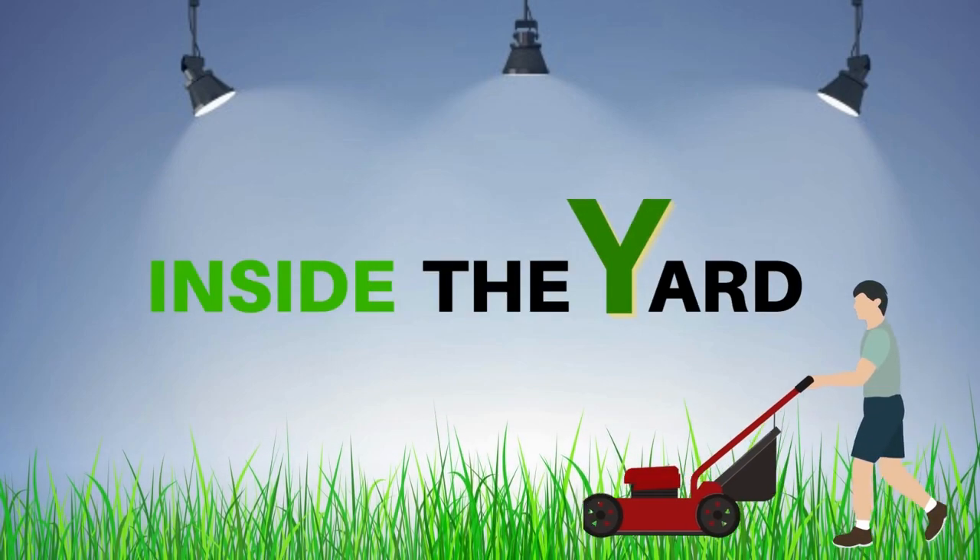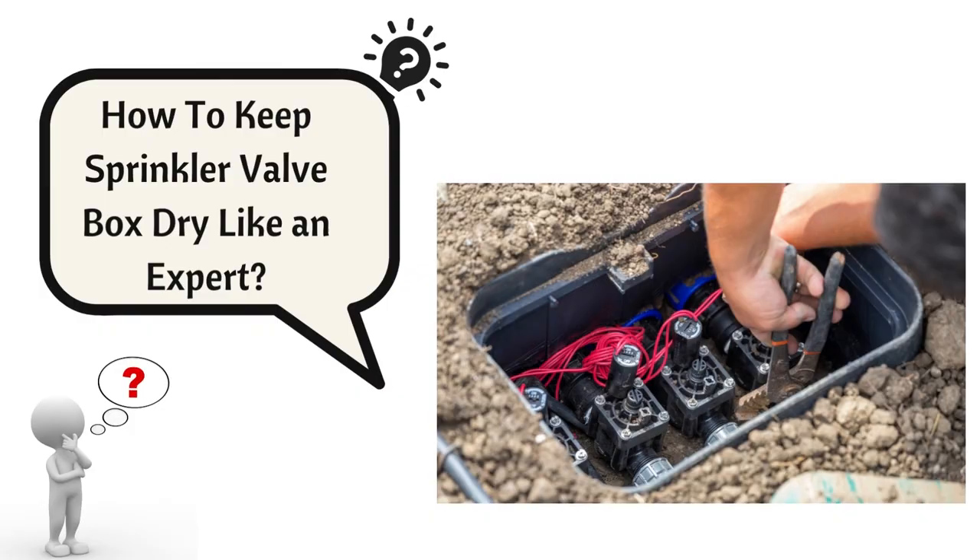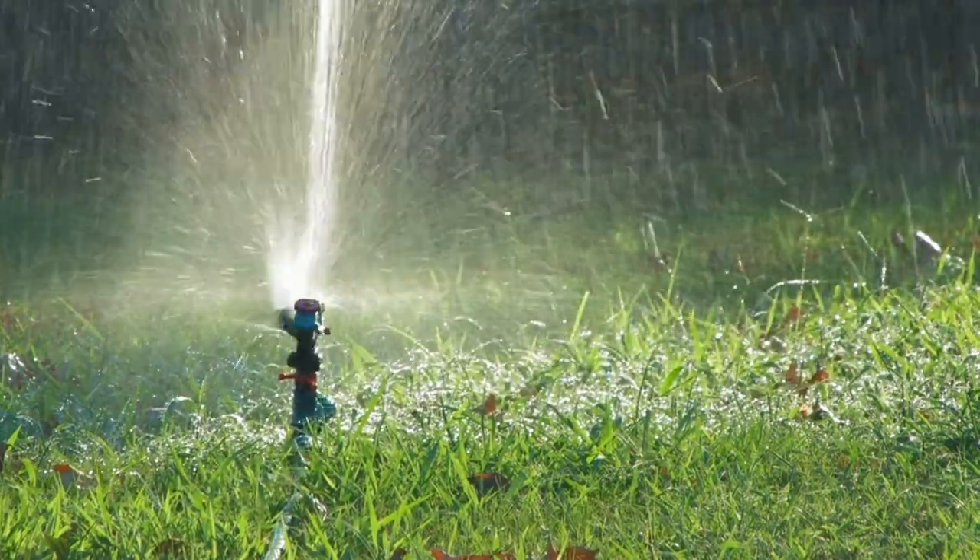Welcome to Inside the Yard. How to keep a sprinkler valve box dry like an expert. After watching this video, you will know it.